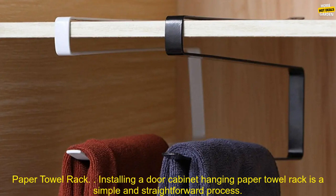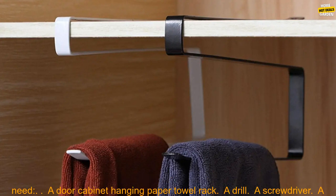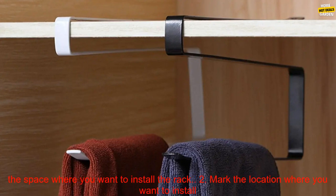Installing a door cabinet hanging paper towel rack is a simple and straightforward process. You can typically do it yourself in just a few minutes. To install the rack, you will need: a door cabinet hanging paper towel rack, a drill, a screwdriver, a measuring tape, and a level.